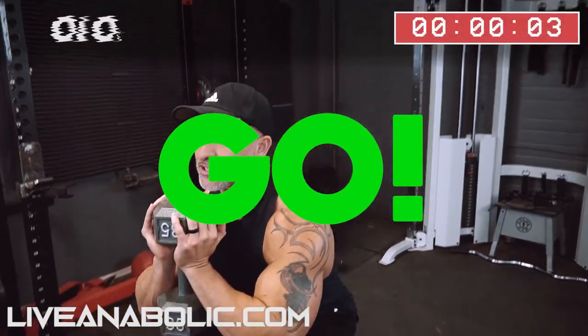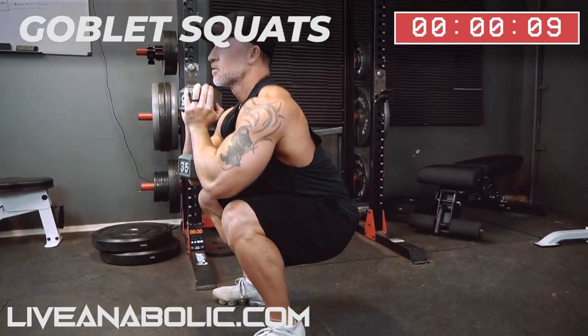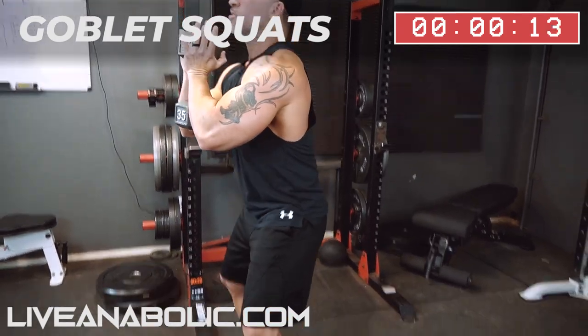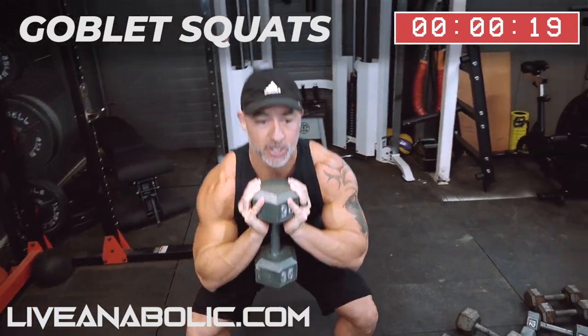Exercise. All right, 37 seconds. Good form. Good deep stretch at the bottom. Make sure on goblet squats you are keeping the weight as close to your chest as possible and maintaining an upright position.